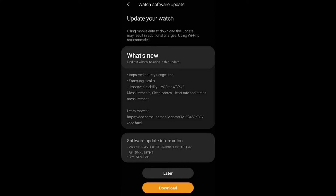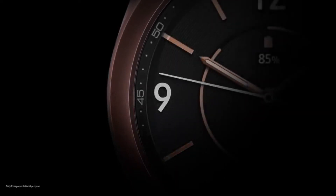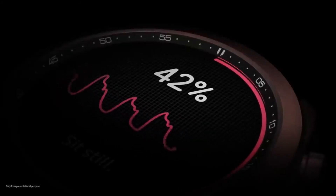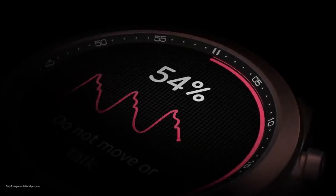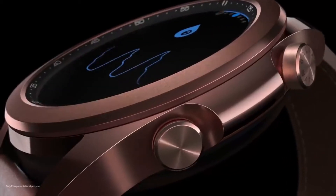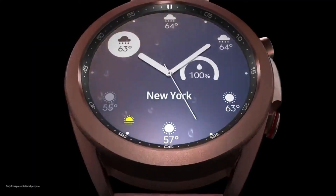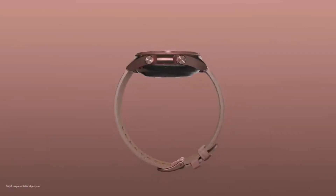Many customers in South Korea complained that sleep tracking functions needed to be fixed. The official team acknowledged there was an error and promised to release new versions to fix all these issues. It looks like there were some shortcomings in these functions that needed to be addressed. Despite complaints mostly raised in South Korea, the update is currently available in Vietnam.